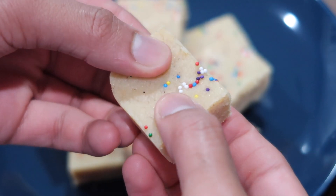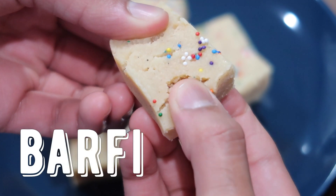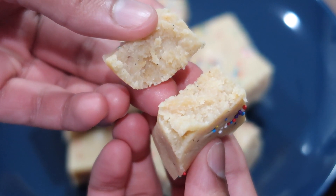Hey everybody, welcome back to my channel. In today's video, I wanted to share with you guys the best barfi recipe. This barfi recipe is super simple to make, very easy, and it has minimal ingredients.